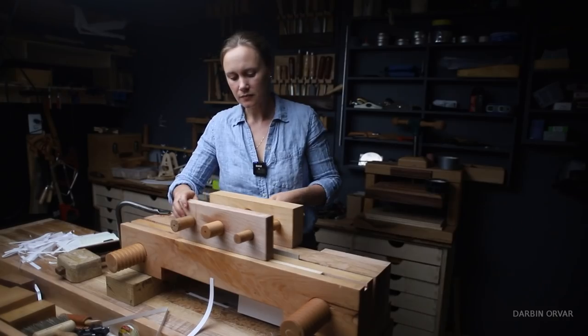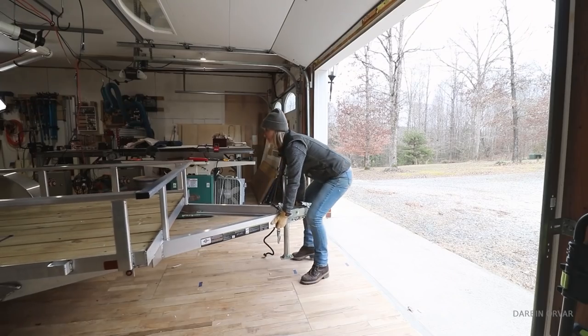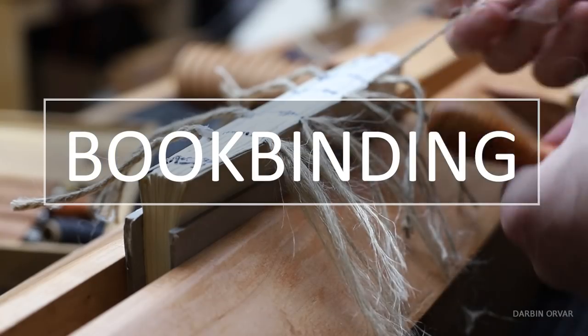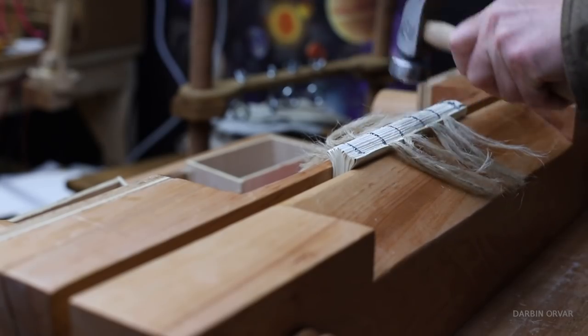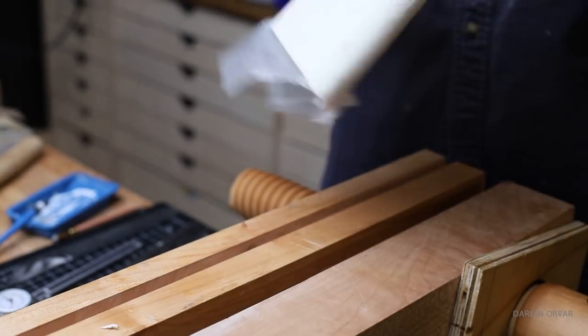Hi, I'm Lynn and this is the Dark and Over channel where we play and build and experiment with all sorts of fun things in the shop. This video is part of a bookbinding series and there'll be more of these coming up — it's all about making these classic tools and using them to make actual books.